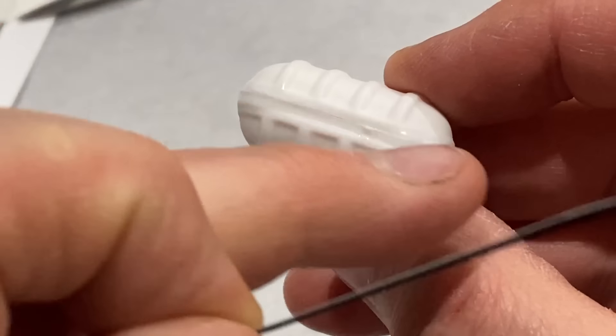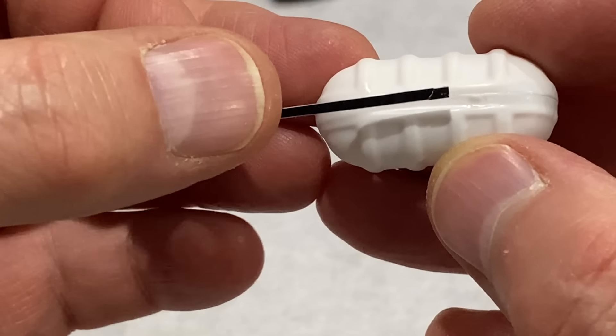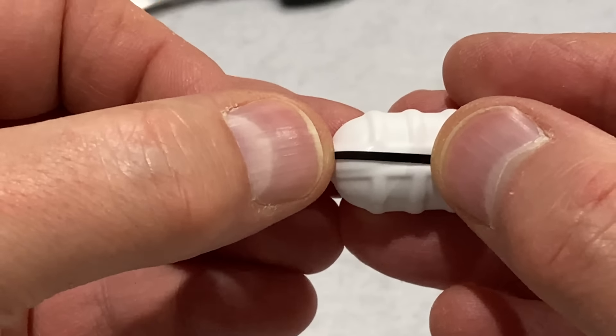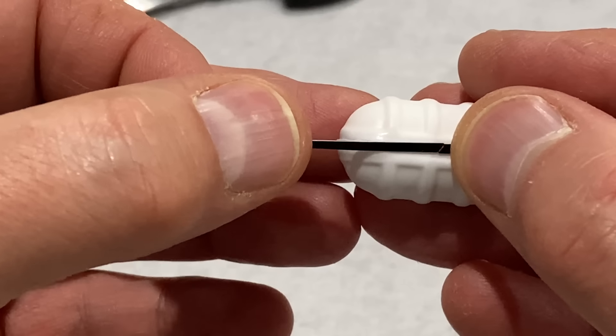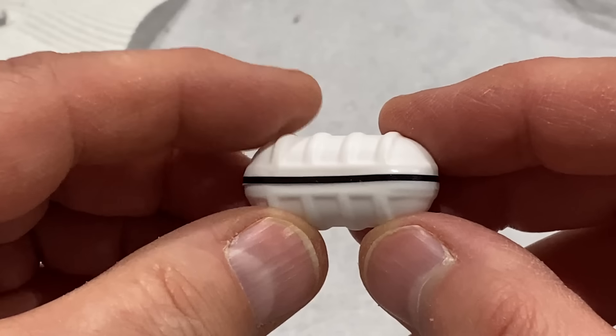In the instructions it says to paint a black stripe around the middle of here, which is a bit difficult. So I've actually cut off a thin strip of black vinyl and I'm going to try and stick that on around the perimeter. And that's come out perfect.